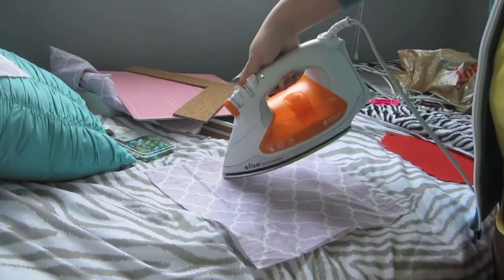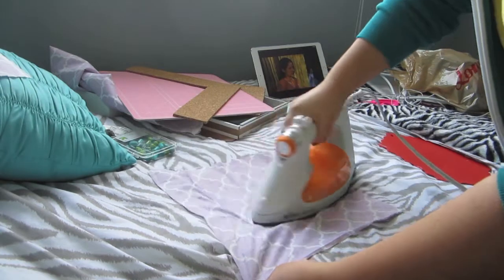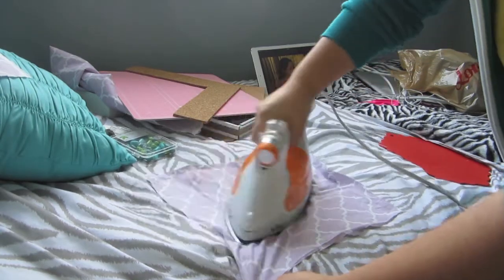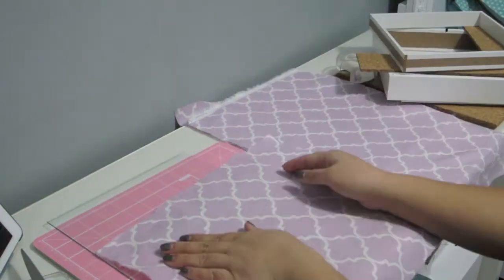With the fabric, I just cut it a little bigger than the frame size so I can wrap it around the corkboard. I had to iron the fabric as you can see — it was very wrinkled.